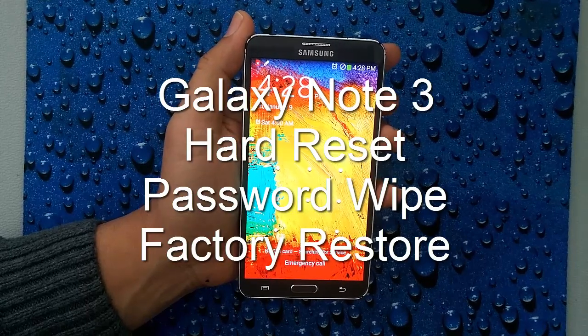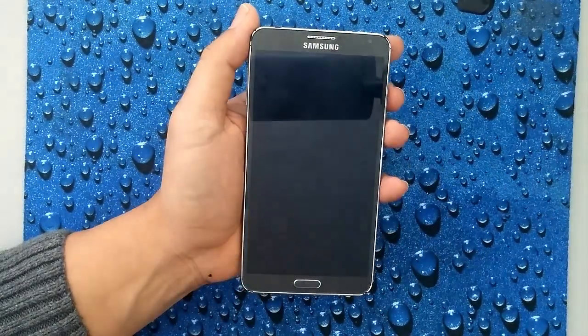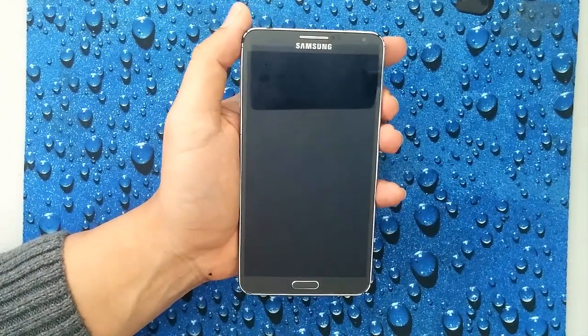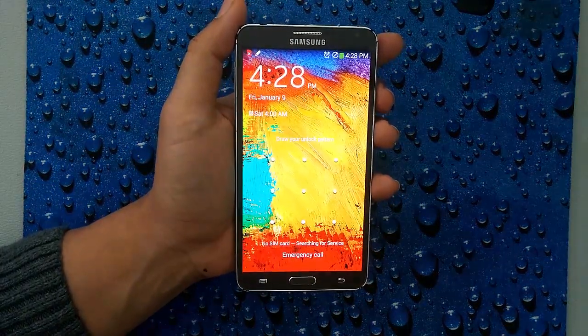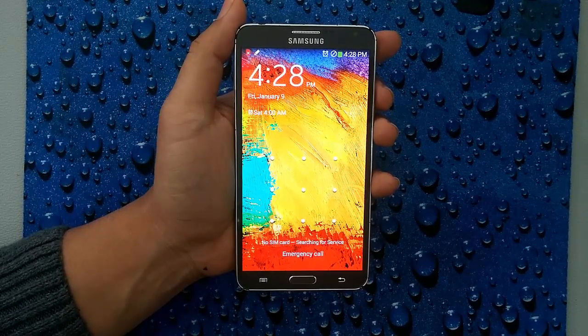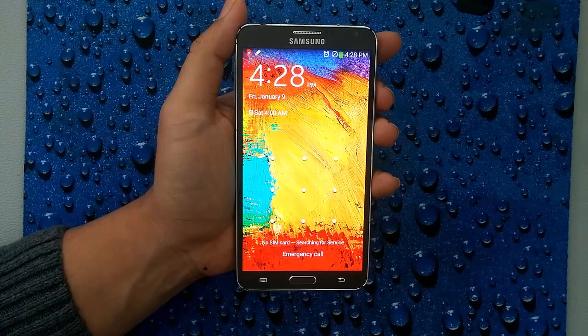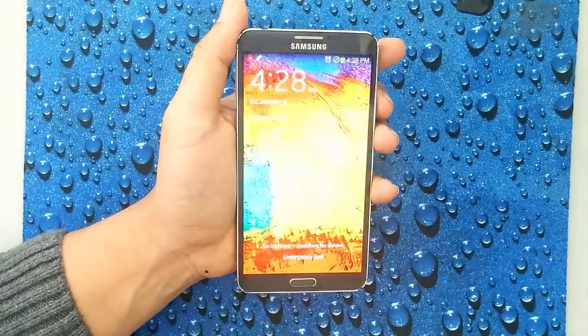Hi everyone, welcome to Resetpedia. Today I'm going to be showing you how to do a hard reset on your Samsung Galaxy Note 3. If you forgot your password, this is the method that you want to use to be able to use your phone again. However, this will delete all your user data, so just understand that before performing this.